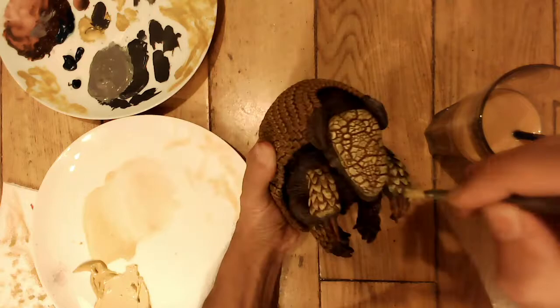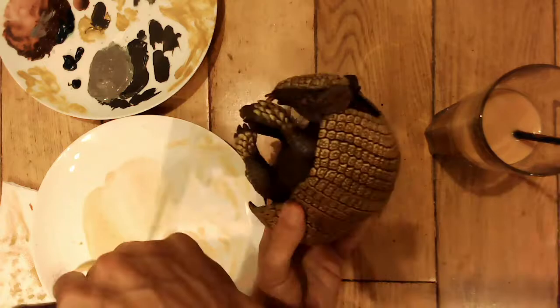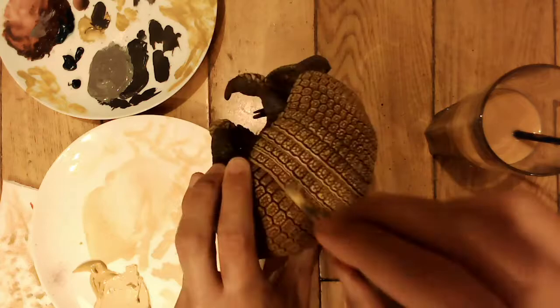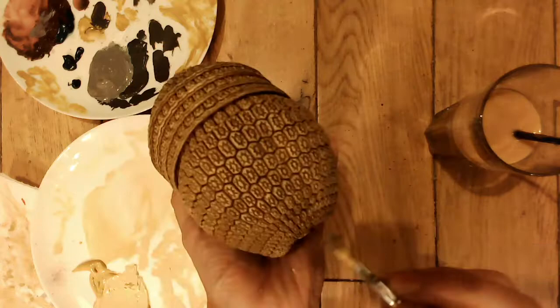Now I'm adding a much paler yellow ochre color to the scales. What's really nice is you can always work backwards and forwards - if you put on a dry brush color and it's too bright, you can go back, darken the color, and knock it back a bit. It ends up taking longer but the main thing is just to get the end result looking perfect.